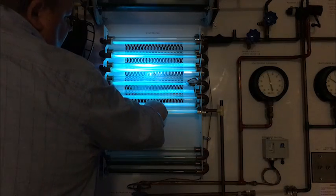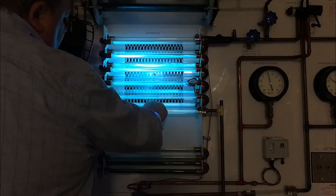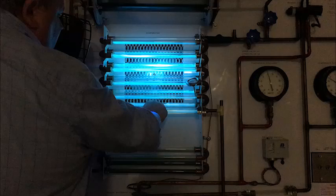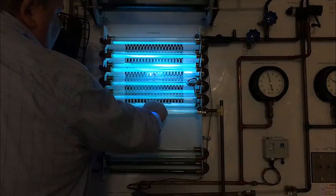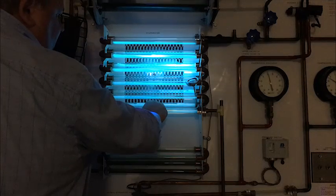Hi, this is Jose De La Portilla, technical trainer with Lennox HVAC Learning Solutions. I want to talk to you a little bit about refrigerant safety and how critical it is that you take the utmost care when you're working on any system that has refrigerant in it.